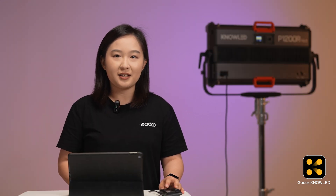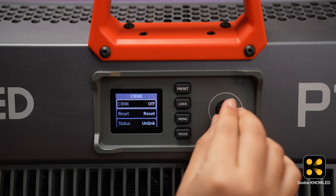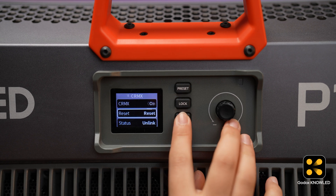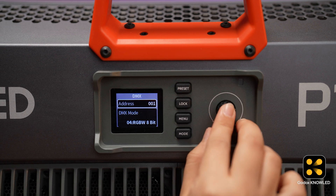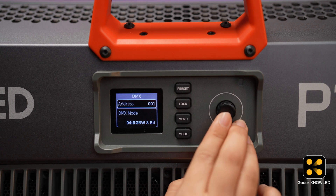Next, we will connect the Tmolink TRX to the light. Here we have a P1200R hard, a full-color panel light that supports CRMX. Make sure your lights support CRMX control. First, we turn on the CRMX of this light. Then set the DMX mode. Whether you choose HSI, RGB, or another mode, the mode on the app must match to control it successfully. Here we choose RGBW mode.